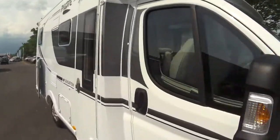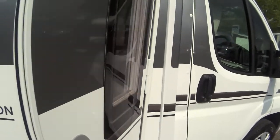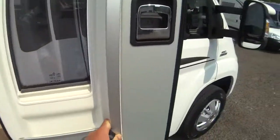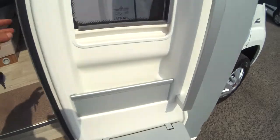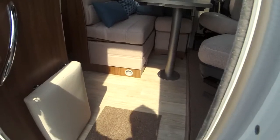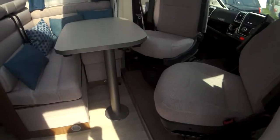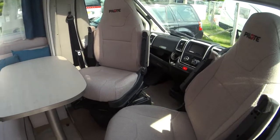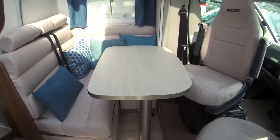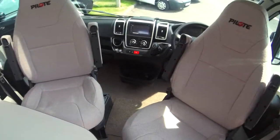Going into the van, it's got remote central locking, a dustbin in the habitation door, and you also have your fly screen across it as well. Come in via your electric step and you're immediately greeted by a nice spacious front lounge. You've got four travelling seats and your two captain's chairs.